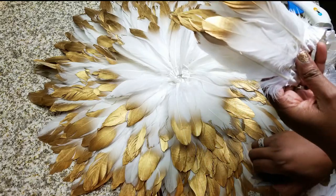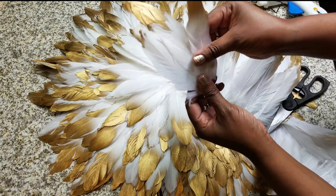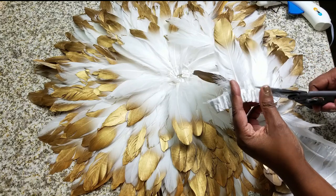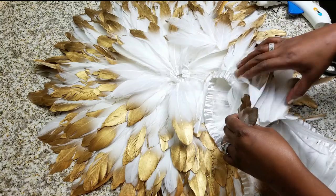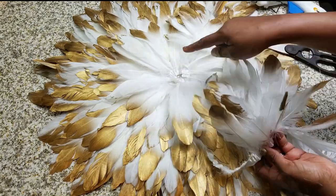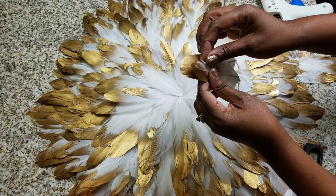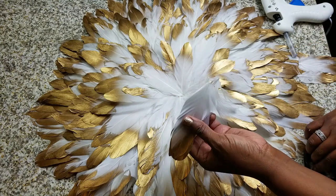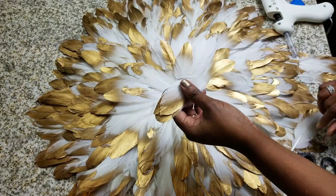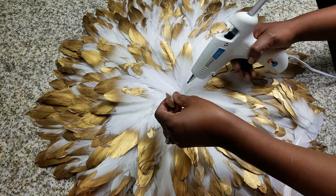I'm going to cut the feathers right above the trim — these are the ones I'll apply in the middle. Cut as much as you need; it's pretty simple. I've already filled in the hole, but I want to show you how I line them up and trim the bottom off. You just glue them in — simple as that. You can make the center as thick or as thin as you like.